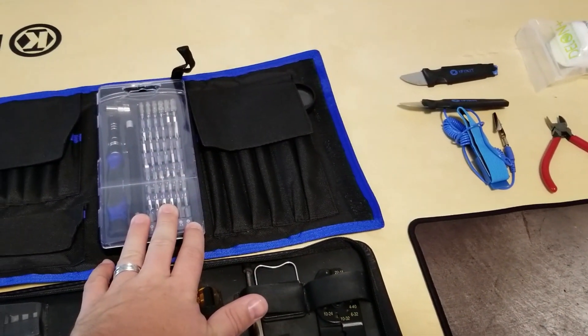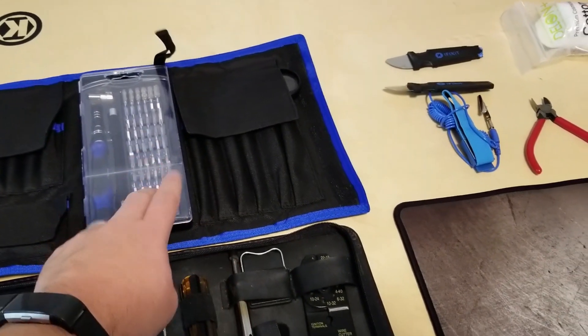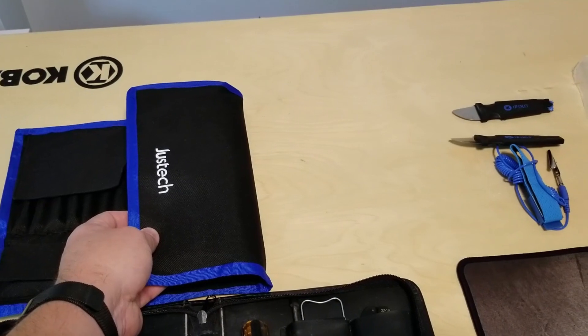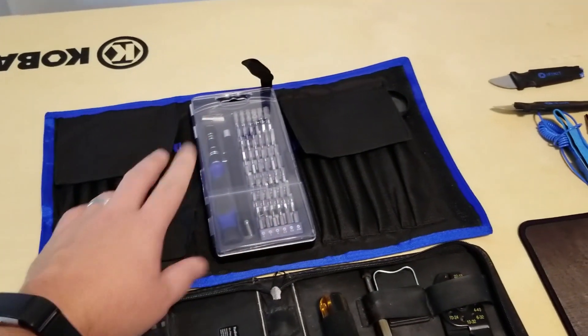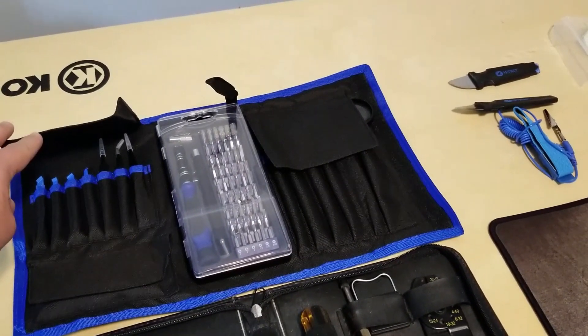Here's a couple toolkit options. Really important: you're gonna need a PH0 and a PZ1 bit, which this kit includes. It's from Just Tech — iFixit would also have it and many others. Just so you know, those are the two bits you'll need for the reference Vega 64 teardown.